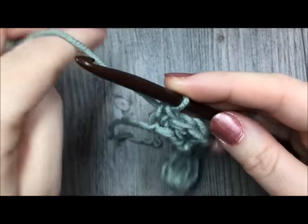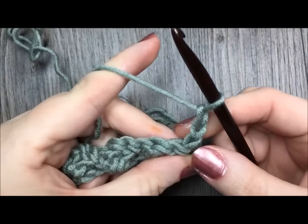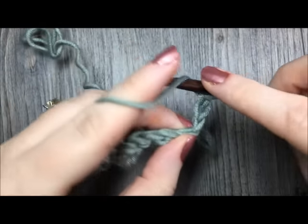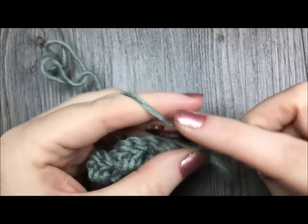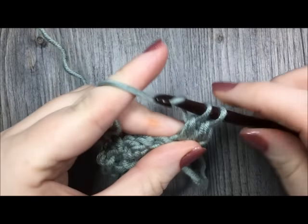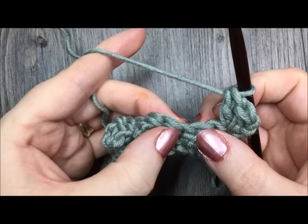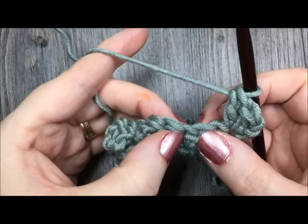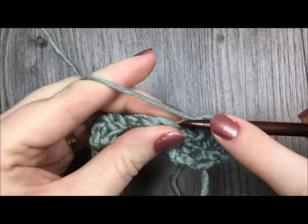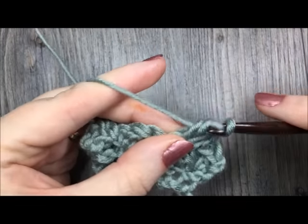For row two, you are going to turn your work, chain two stitches, and you will now work two double crochet stitches in that same foundation stitch. So your first stitch there, work two double crochet stitches. Next, you are going to skip those next two double crochet stitches, and work the single crochet and two double crochet stitches in the next single crochet stitch. Skip the next two stitches, and in the next stitch work your single crochet and your two double crochet stitches. Repeat that all the way across once again.